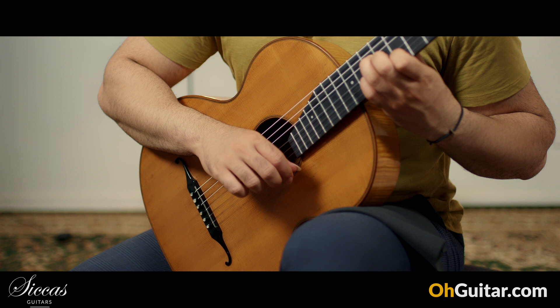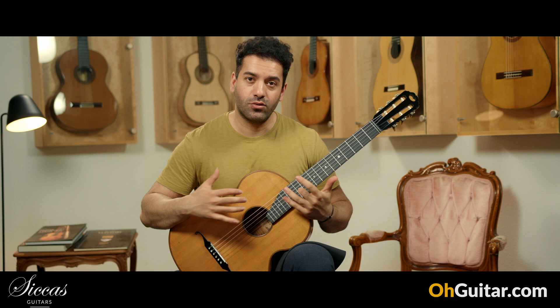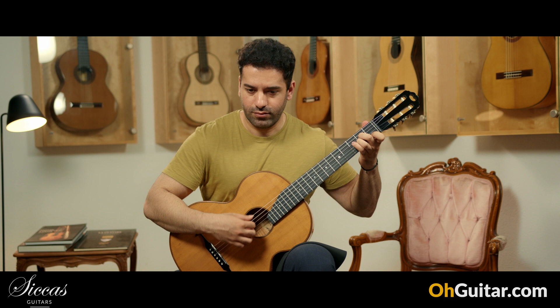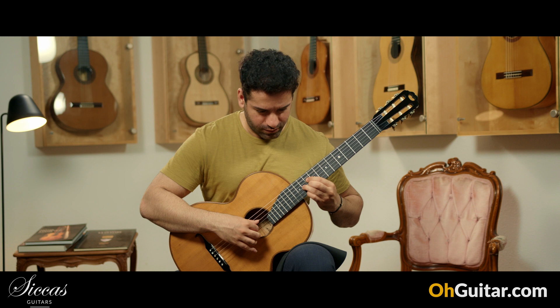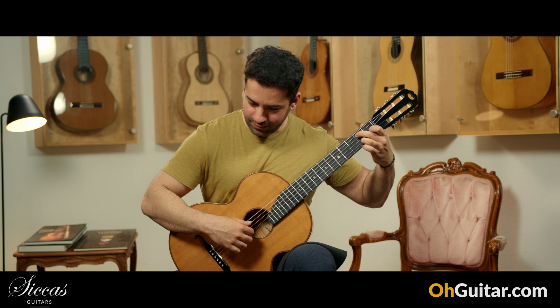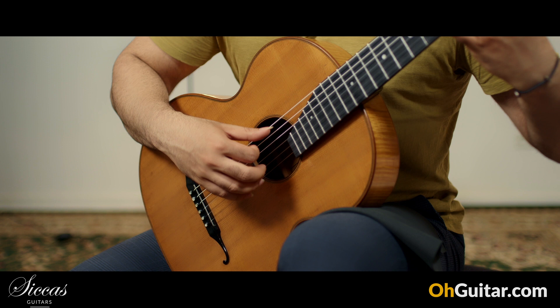It has also a very fast and strong response, so it reacts so fast to what you are playing, especially if you change the chords.